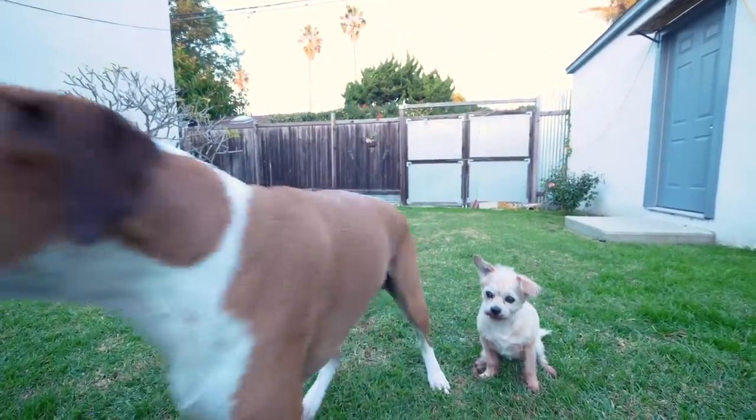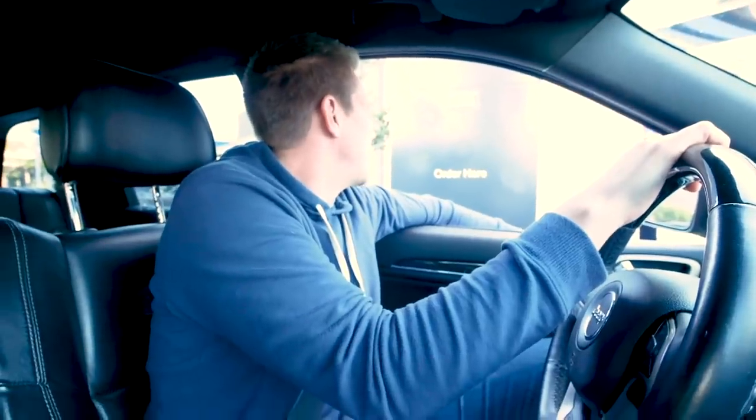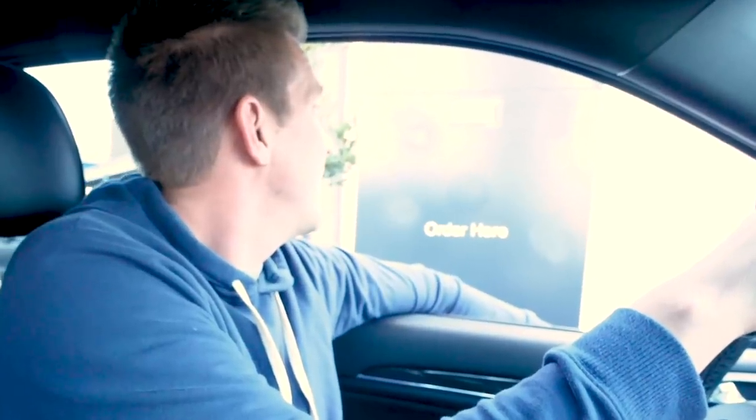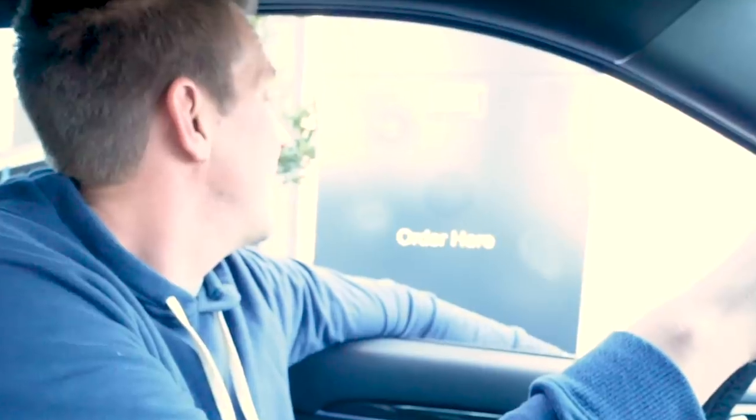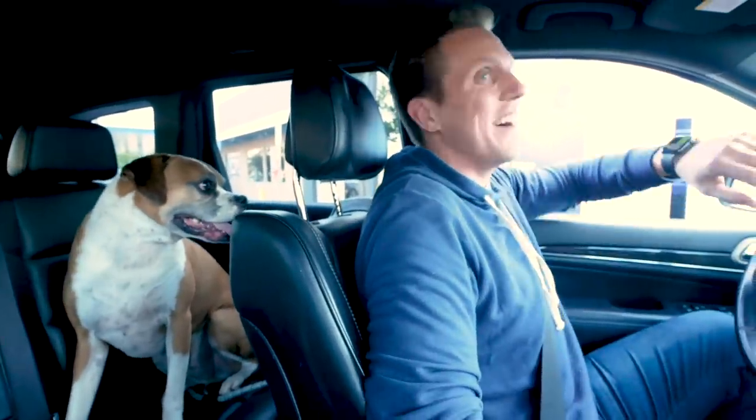First stop is McDonald's. Come on, Flip, let's go. Hi, can I get a Big Mac, the whole meal? Just meat and cheese and the bun. Can I get those fries unsalted? It's for the dog. That's it for my dog.